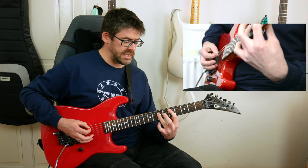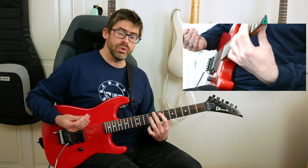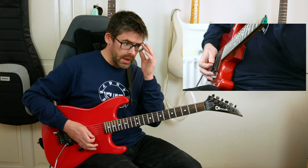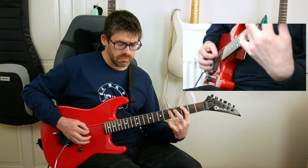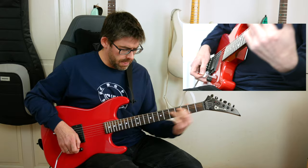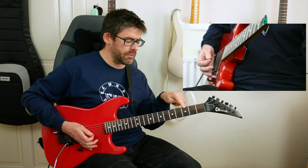Then I slide the D-to-E power chords up: 5th fret A string with the first finger, 7th fret D string, slide up a tone, palm mute E string, then the E power chord again. For the timing, when you're playing the 3rd fret across the end of a bar and start of the next bar, really emphasize that downstroke when you get to beat one in that bar.